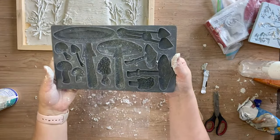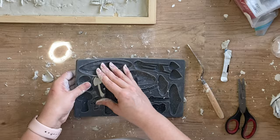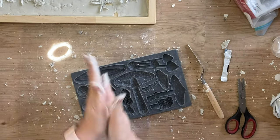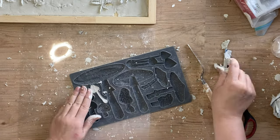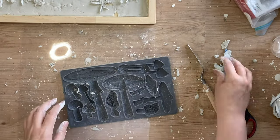Next I'm going to take IOD's Toadstool mold and I'm going to be casting this particular design twice. I also cast the same design but shortened the little stems so that I had a little bit of height variation — so I'm going to have two of the mushrooms either side, one tall and one short.